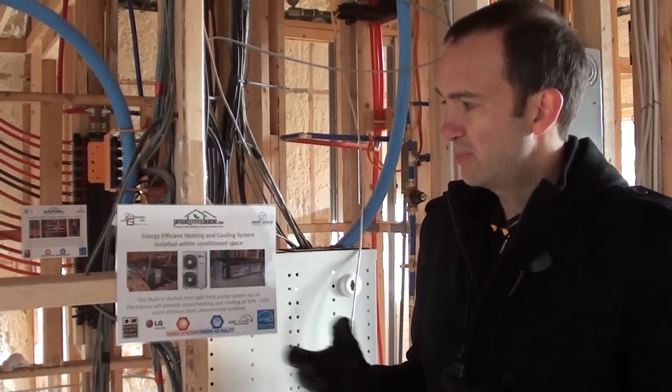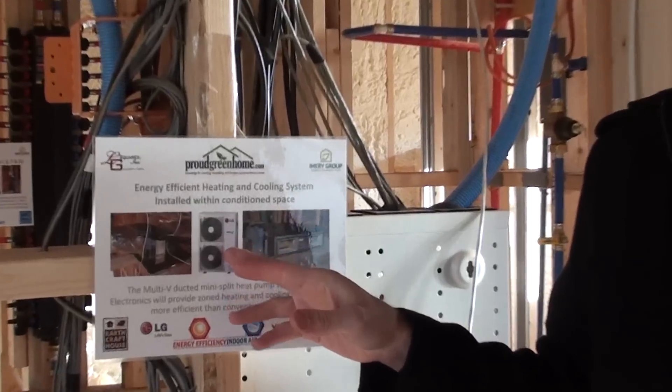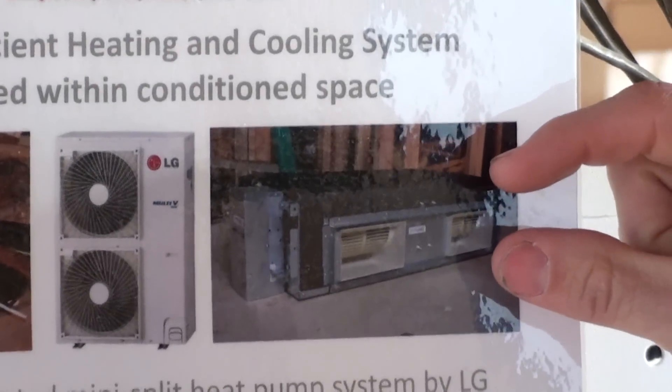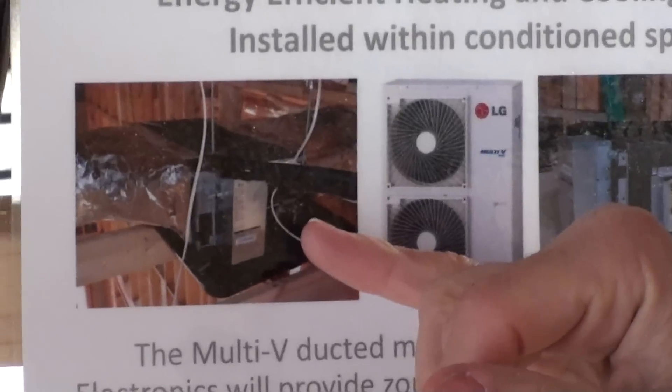You can see in the picture here the outdoor unit — this is the heat pump. And then we've got a ducted fan coil here; this is before it was installed. Here's a picture of it up in the attic.